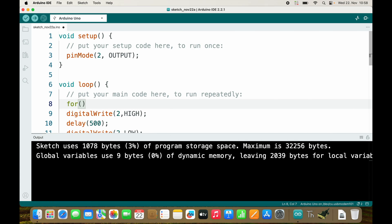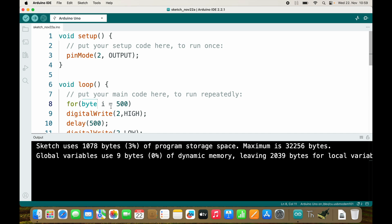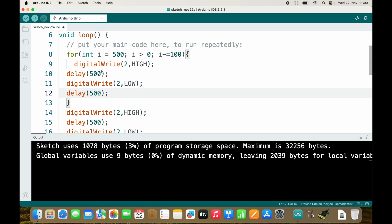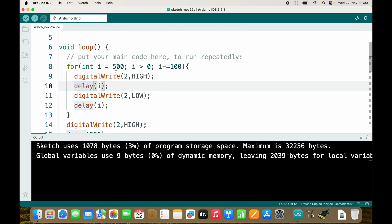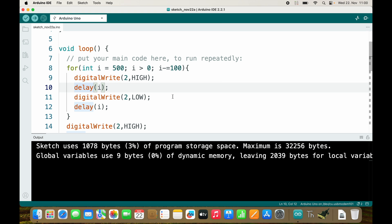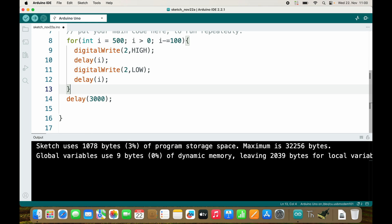So we need a for loop. I will start with i equals 500. Note: this is not allowed with a byte variable because the byte variable can only store numbers up to 255, so we need an integer variable. In this case we start with 500, and as long as i is bigger than 0, we subtract 100 from i. Inside our curly braces we wait for i milliseconds, then wait for i milliseconds again.